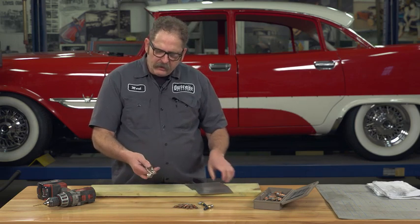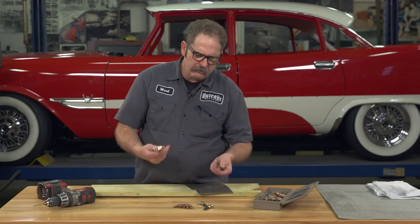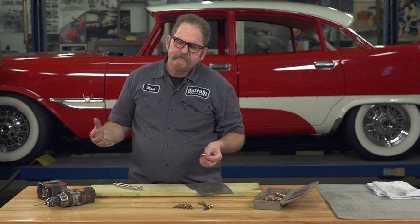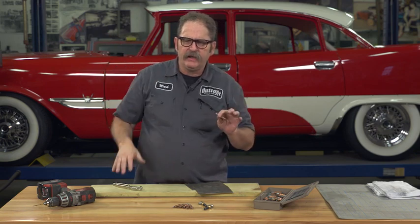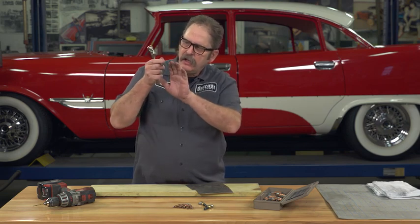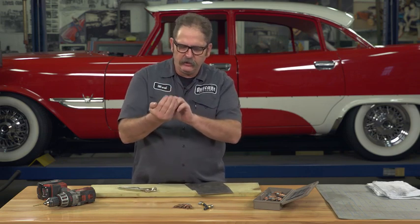The CLECO panel holding system actually comes from the aviation industry, where they're putting large skins on airplanes and need to hold those skins in place while riveting them. They use a blind fastener, which is essentially a fastener that only needs to be clamped from one side because it pulls the back into it.